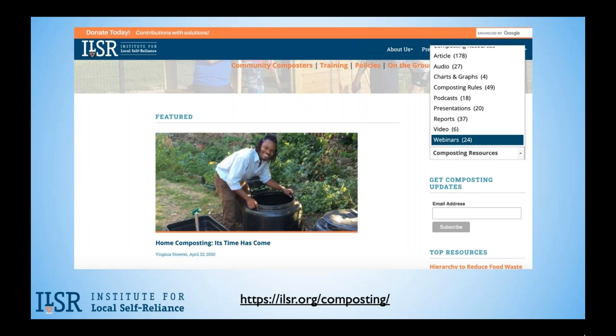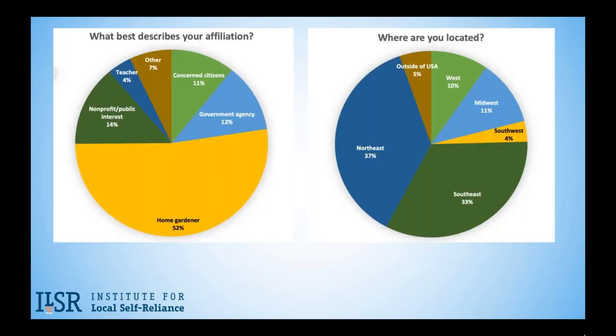But first, let's take a moment to get to know our audience. As of yesterday, we had just over a thousand folks registered for this webinar — now we have significantly more. Based on the responses you gave with registration, most of you are home gardeners. We also have government agency folks, concerned citizens, teachers, and those affiliated with public interest nonprofits. 95% of you are based in the United States, representing 42 states, plus the District of Columbia and Puerto Rico.